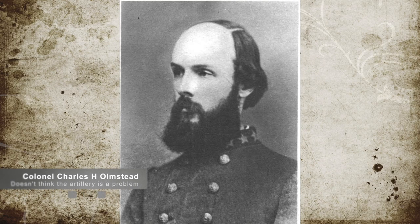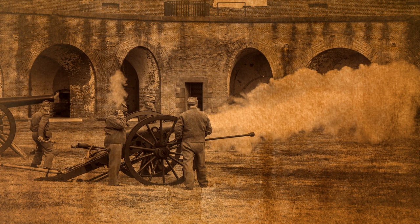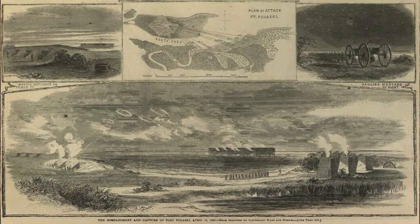Fort Pulaski was commanded by Confederate Colonel Charles H. Olmsted and contained 385 Confederate soldiers and 48 guns, which could focus 20 of those guns at any one point at Gilmore's forces. Colonel Olmsted was offered a chance to surrender. However, Olmsted believed in the strength of the fort and the capability of his own artillery, and refused the offer.